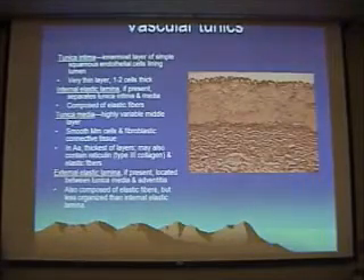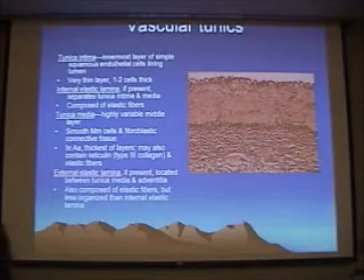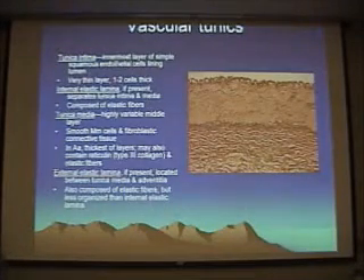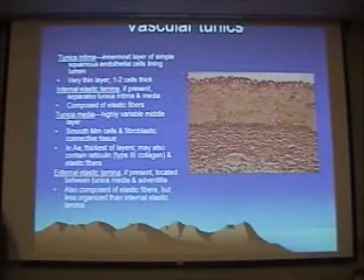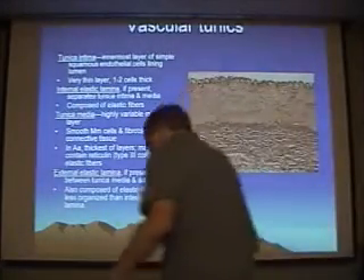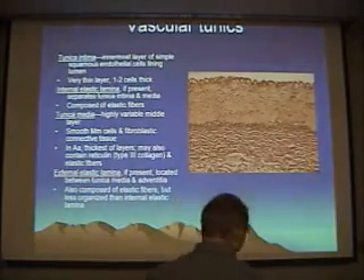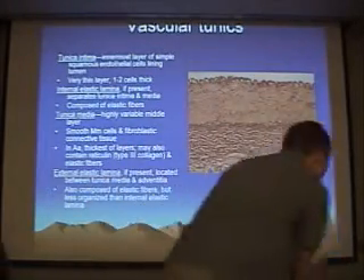We start with the circulatory system. First we had blood vessels and vascular tunics, so you should be able to identify vascular tunics and the different types of blood vessels. The tunica intima is a very thin layer, just one or two cells which lines the lumen. Then we have this very nice internal elastic lamina — this is a special stain, so it highlights those elastic fibers very nicely.